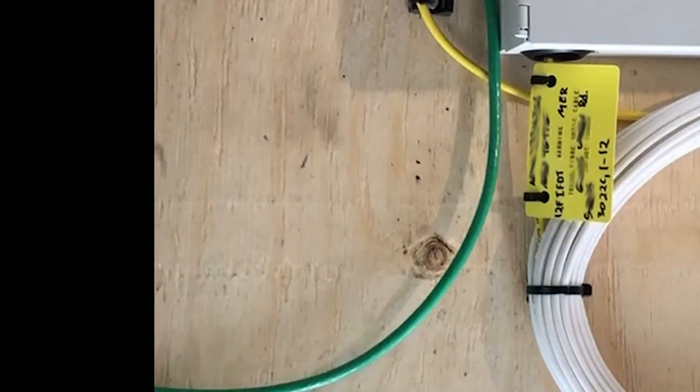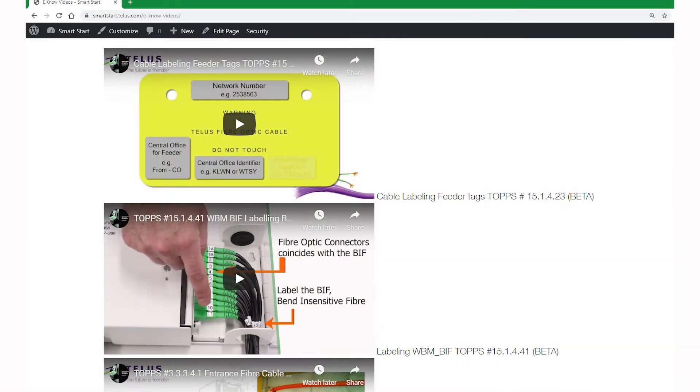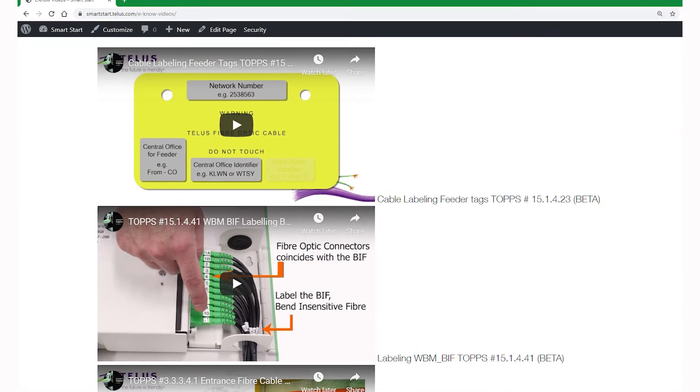Label the tags properly. Make sure you are using the correct cable tag. You can reference the video on the Eno video page.